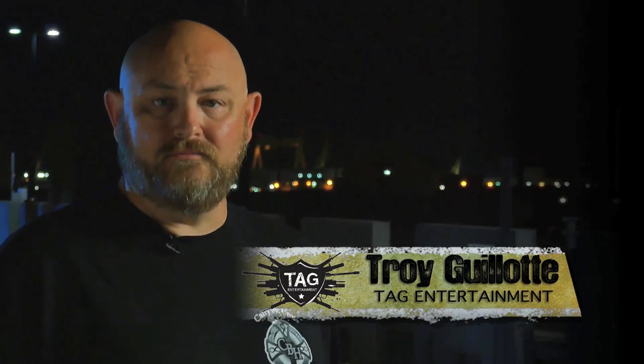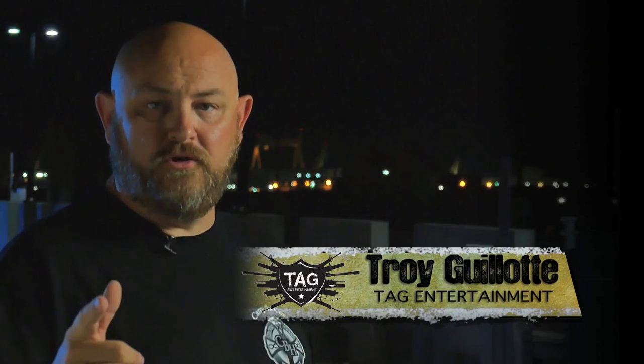Hello ladies and gentlemen, my name is Troy Allen Galat. Welcome to Trigger Time TV, brought to you by Crossbreed Holsters.